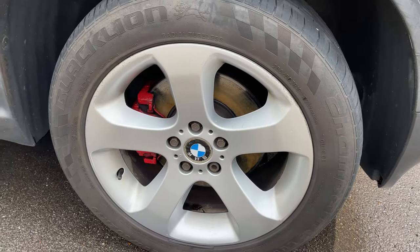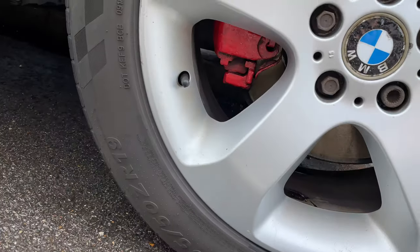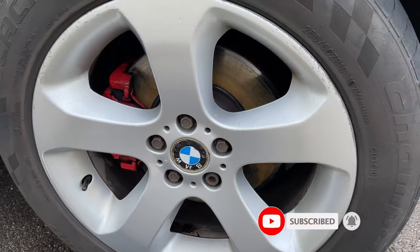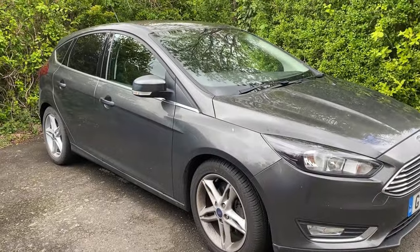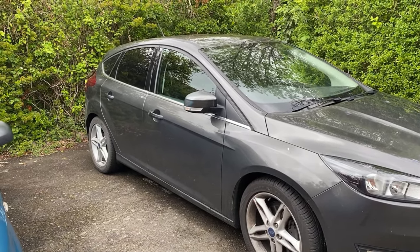That's it for this video. Calipers are done, refurbed, looking a bit fresher in red. After doing it I'm not too sure if they're going to stay red or not. If you haven't already, subscribe and keep an eye out for the channel — new videos coming up on the X5, the BMW from Ollie, and Hassan's Ford Focus. Stay safe and keep watching, cheers!